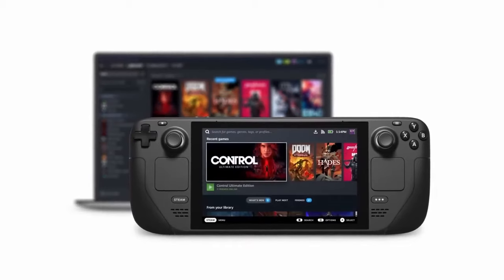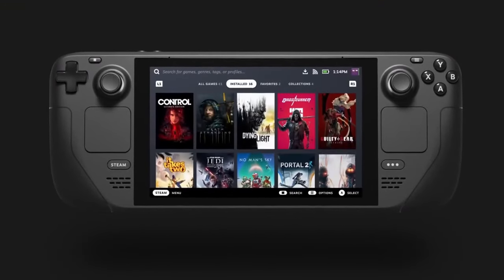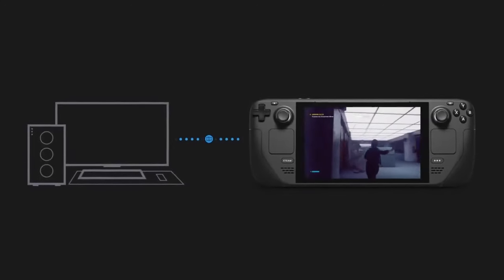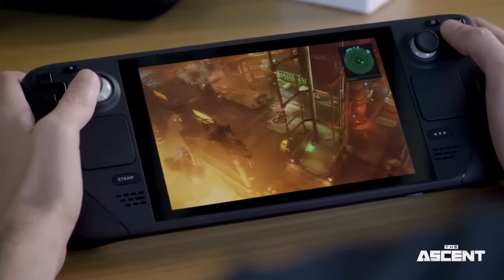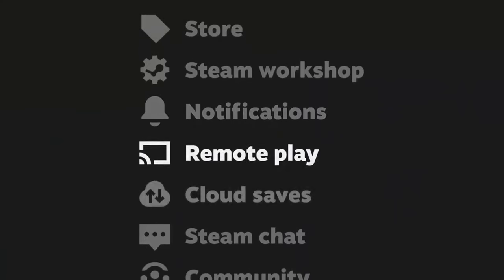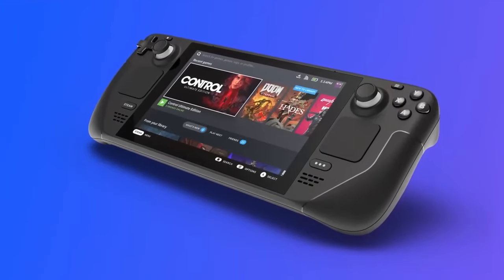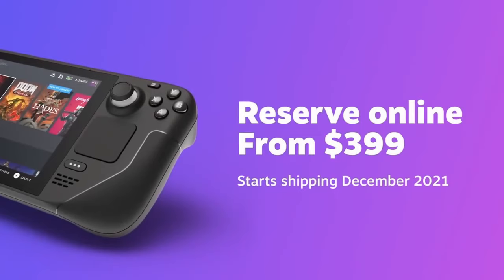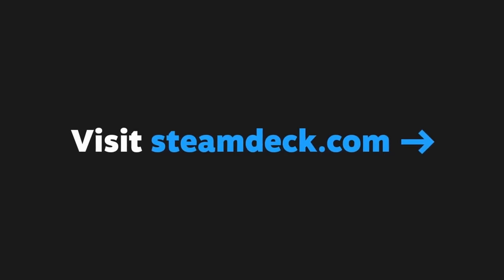First and foremost, the installation process is very simple. All you need is a USB-A to C flash drive. You'll create a Windows media drive with that, and once it's loaded up and good to go, you'll stick it into the Steam Deck using the USB-C, then reboot by holding the power button and the volume up button. That'll get you into the BIOS where you'll be able to select to boot from the Windows drive you created, and it installs easily from there.